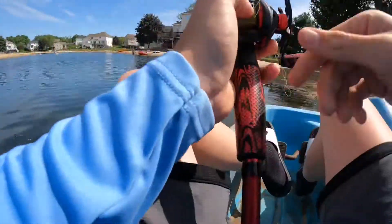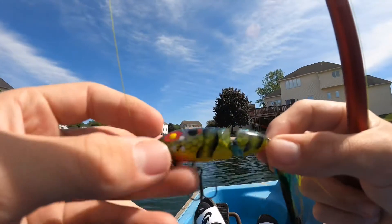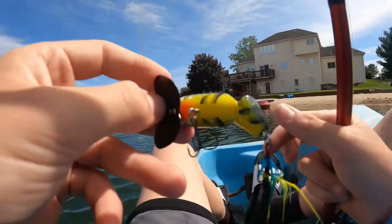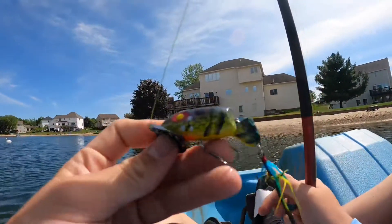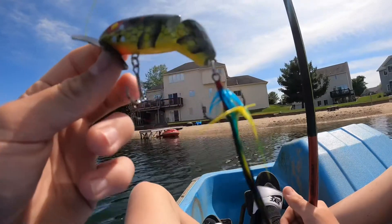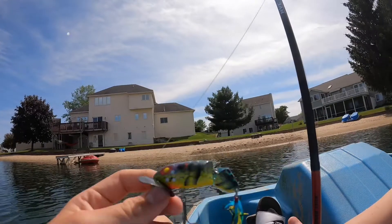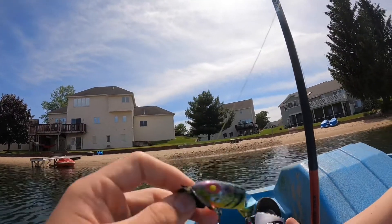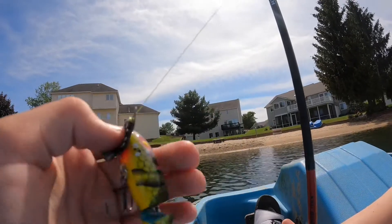Oh my gosh. I think the main reason why this Sexy Shad color Jitterbug is really working compared to the black and red one is because the bream and bluegill in this pond are all on their beds right now. When they're on their beds in this pond, they change to this weird greenish-bluish color that kind of resembles this lure, and I think that's what the bass were munching on.